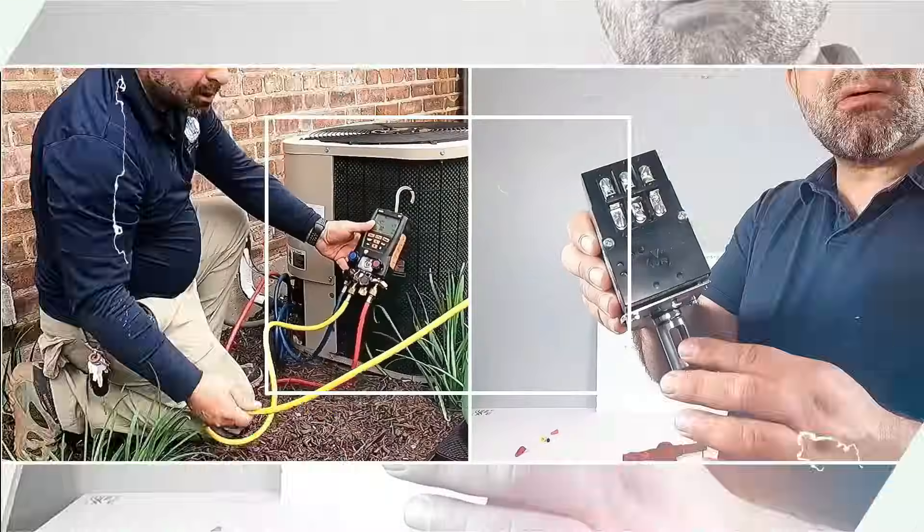Hey everybody, I'm on my way to look at a work order. The apartment has too much heat, so that's good — no, because they are complaining. We have a Honeywell zone valve, so it's a very easy fix. It could be the thermostat or the zone valve, so I'm going to tell you which one it was.